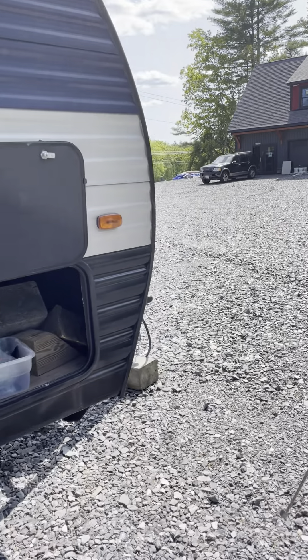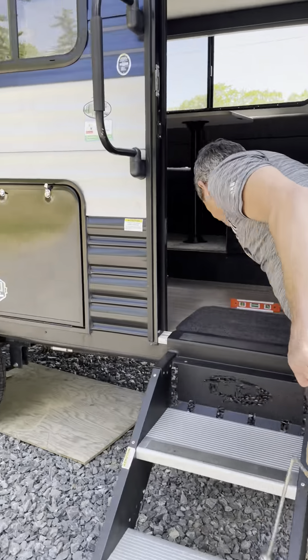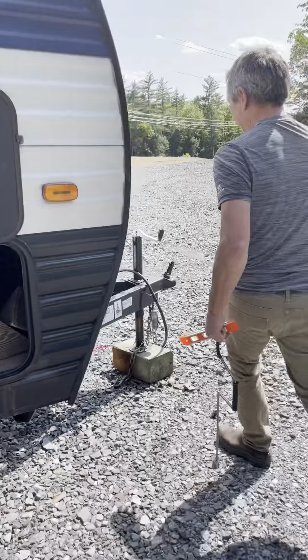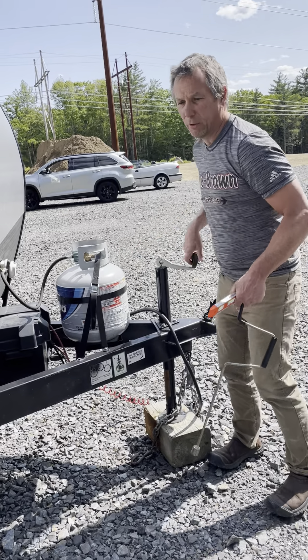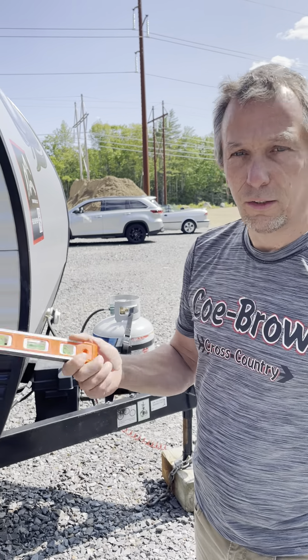For front-to-back leveling, I put the level right here — you can see this camper needs to come up — and that is done right here with the tongue jack. Once you're disconnected, you bring the camper up until it's level. You want it level for a couple reasons: it simply feels more comfortable inside, and also the water flow requires it to be leveled properly.